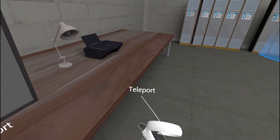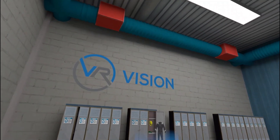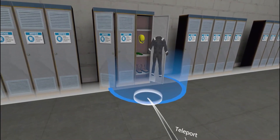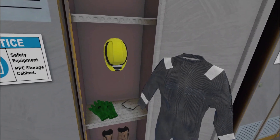Move to the locker area using your thumb stick. Equip your personal protection equipment.